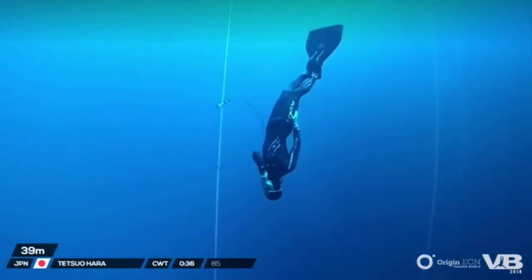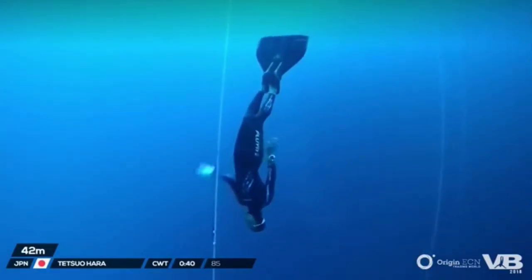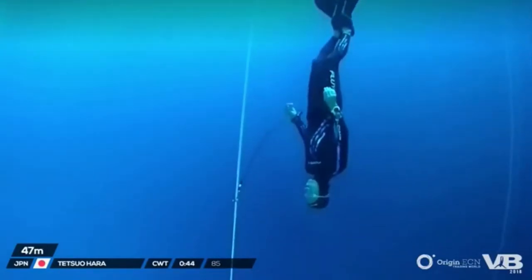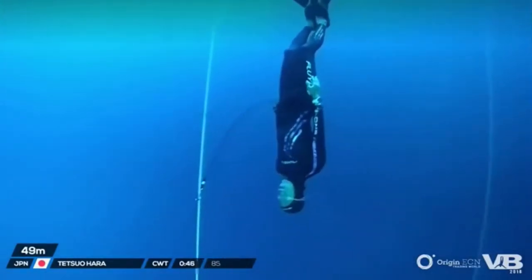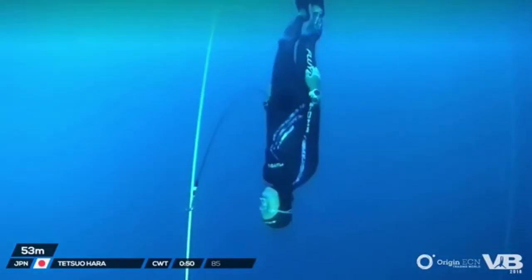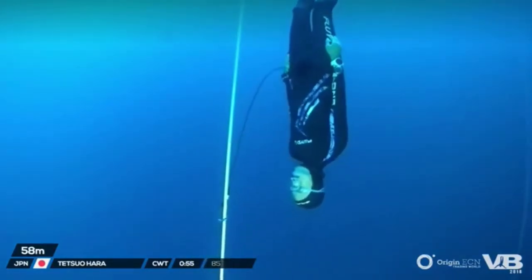It's no use just doing the mouthfill — you still need to learn the other technique as well, the Frenzel. And there's a lot of factors at play in that. You talked about liking to take your mouthfill a little bit earlier than 30 meters, due to most likely the atmospheric pressure of water converging on your chest and not allowing you to bring that air up.